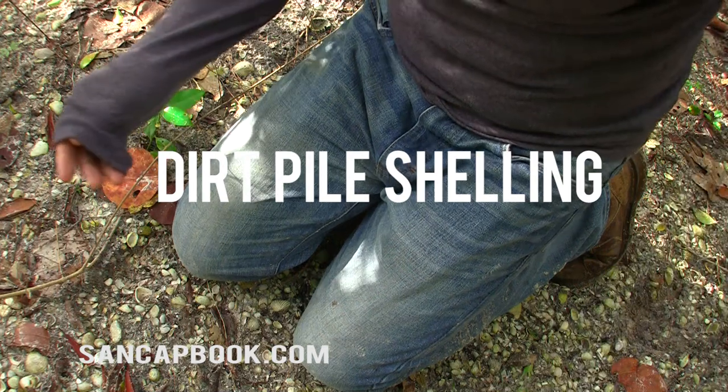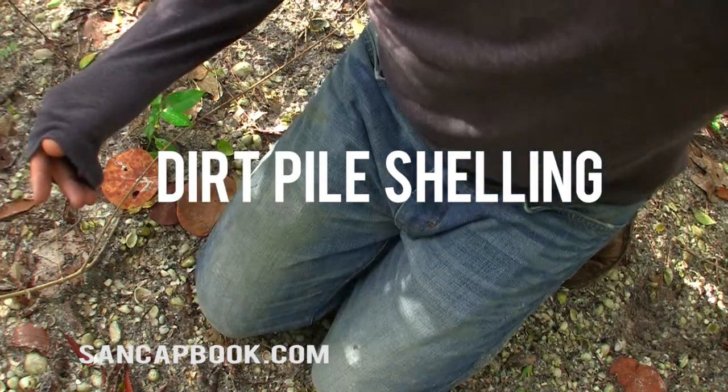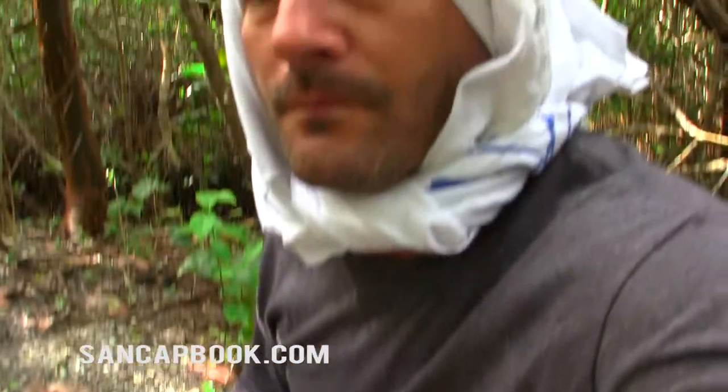Hi everybody, I'm JB Reynolds, Sanibel Captiva Handbook, demonstrating some outdoor gear for shelling in the dirt.